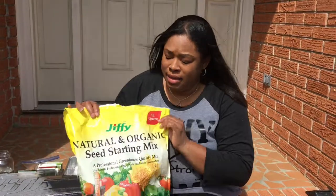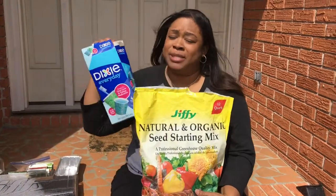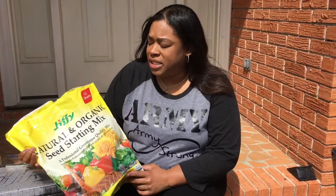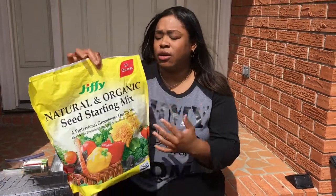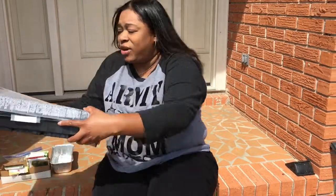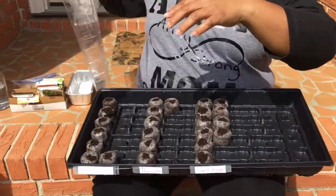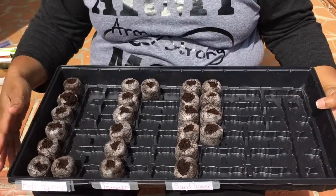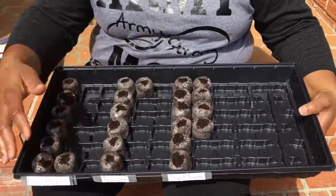Now typically I use a seed starter and bathroom cups. It's not the fanciest thing in the world but it works well, but this year I've decided that I was going to cheat a little bit and instead of using a seed starter and bathroom cups, I have here this Jiffy greenhouse and it comes with 72 compartments. As you can see I already have a couple of things started — I have bell peppers, tomatoes, and I have the sunflowers started right here.